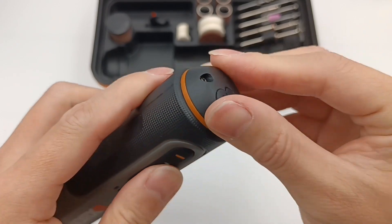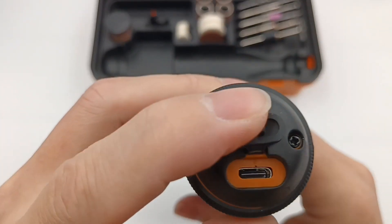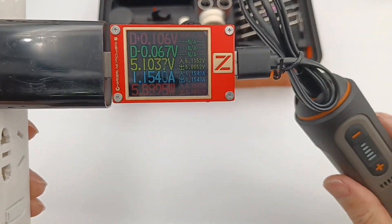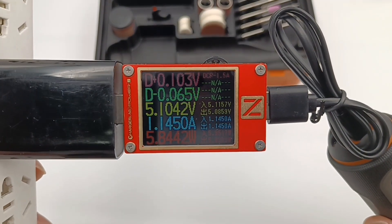The USB-C port is at the bottom, protected by a dust-proof rubber, and you can use the USB-C cable to charge it. The ChargerLab PowerZ KT002 shows it can reach 5.1V, 1.14A, 5.8W.